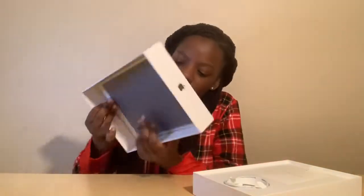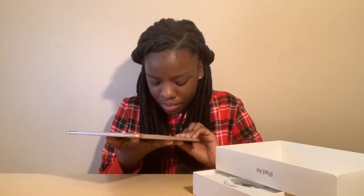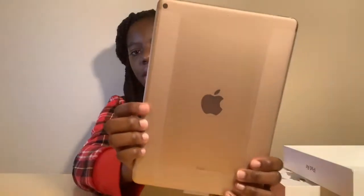I got the color gold like I said, but in the picture it looks rose gold. So let's see — in person it looks a little bit rose gold, but on camera it looks gold. I don't know if you guys can see, but it looks rose gold in person.